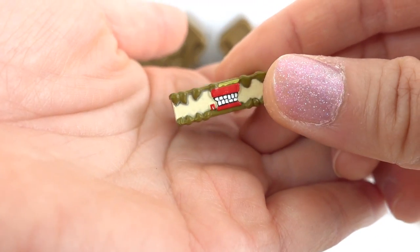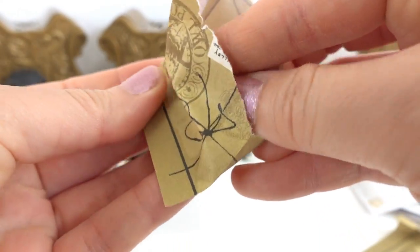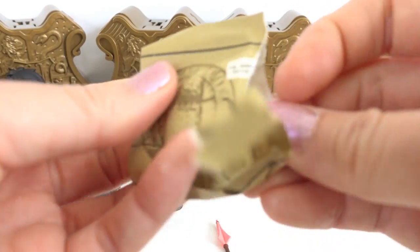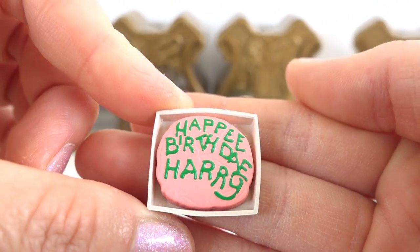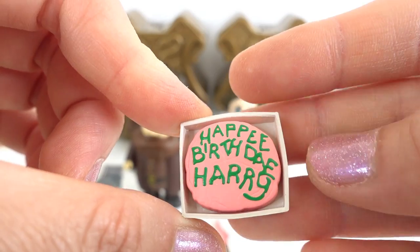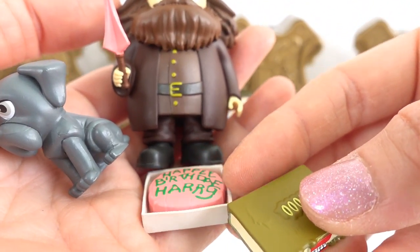This is the Monster Book of Monsters. Look at this. Looks really cool, doesn't it? Here is his wand. It's actually hidden inside an umbrella. And now look. We have Harry's 11th birthday cake. This is the one that Hagrid made for him. Do you know what flavor this cake is? If you do, comment down below. And here he is. This one is the coolest.